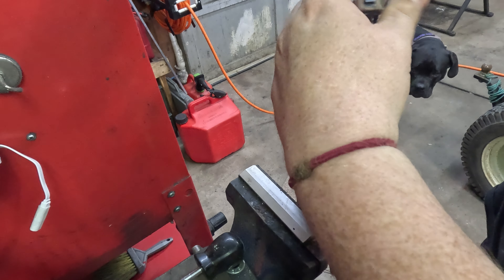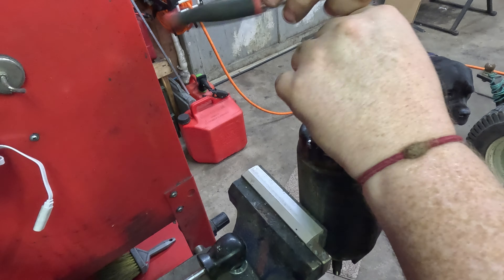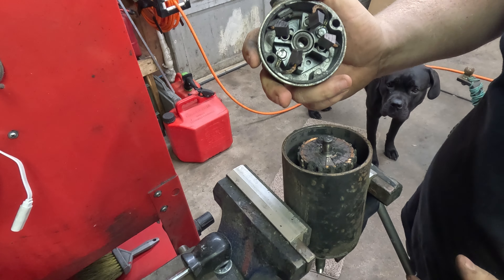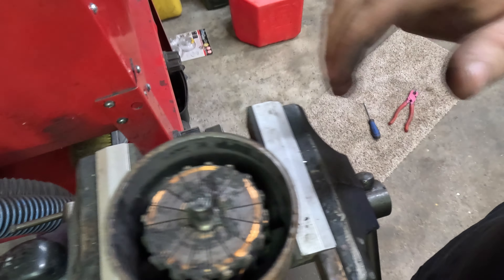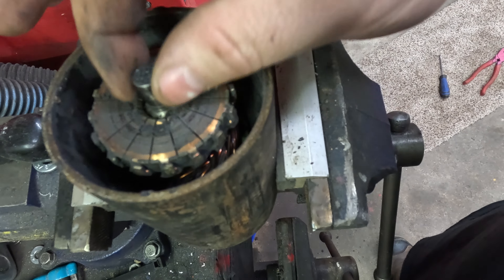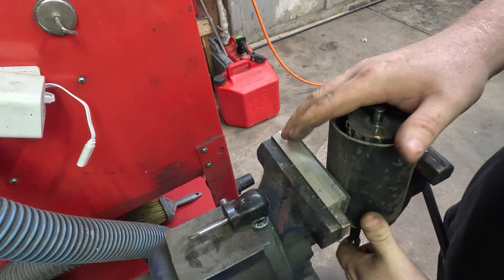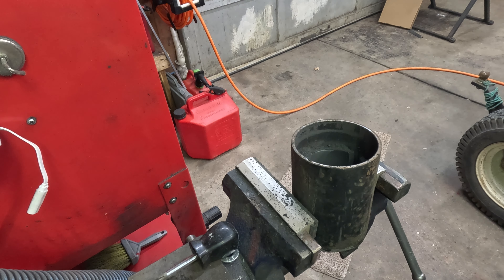Dad, you're supposed to be paying attention — somebody's got to do this when I'm gone. She's probably thinking, 'fool, I'll be going before you.' Oh wow — so the brushes don't look too bad, but take a look at all that nastiness — all that brush material that's ground up. The bushings in the starter are dry as a bone, no lubrication. Now that we got that out, we can pull our armature out and set that aside.